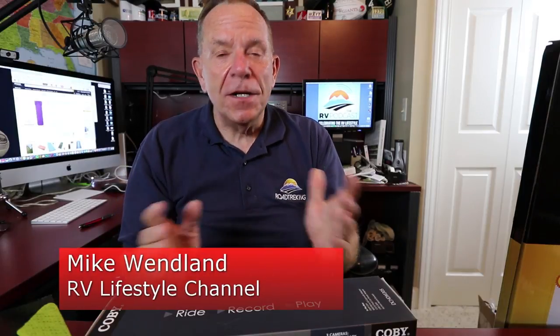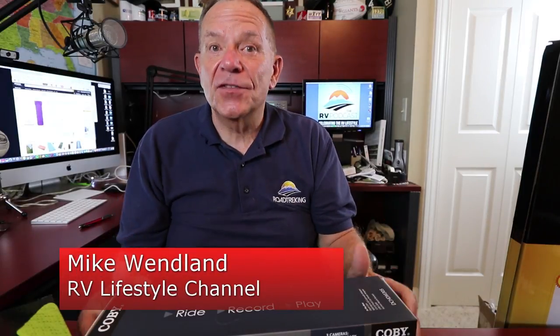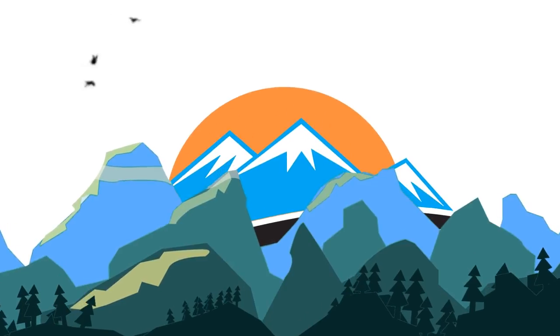Hi everybody, Mike Wendland here, and once again a bunch of companies have sent us some products to review that they think will be of value to RVers. You know what that means — we're going to test them out and let you know whether they're a hit or a miss.